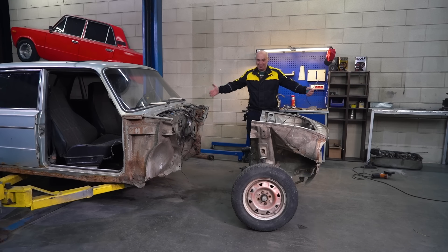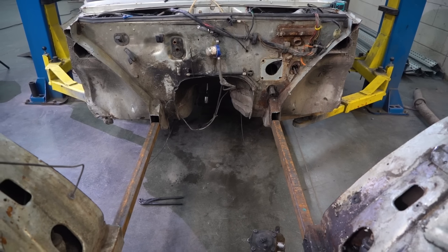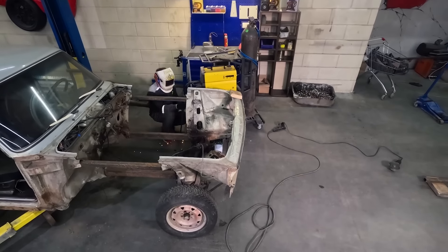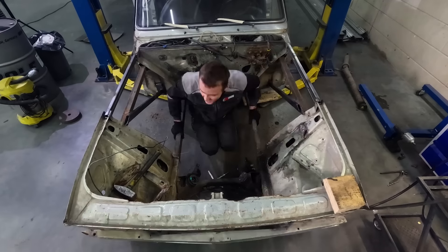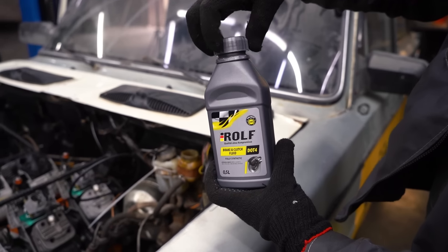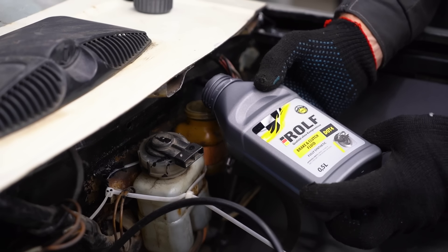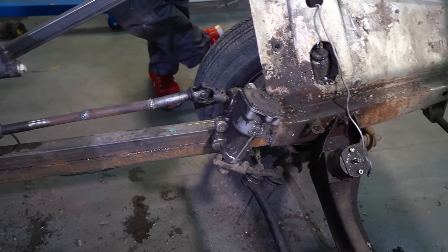After extending the front end of the car to fit the engine, we welded in some sections of metal to ensure proper rigidity. We also had to elongate the brake lines as well as the steering shaft — we fitted an extra shaft and a couple of universal joints.